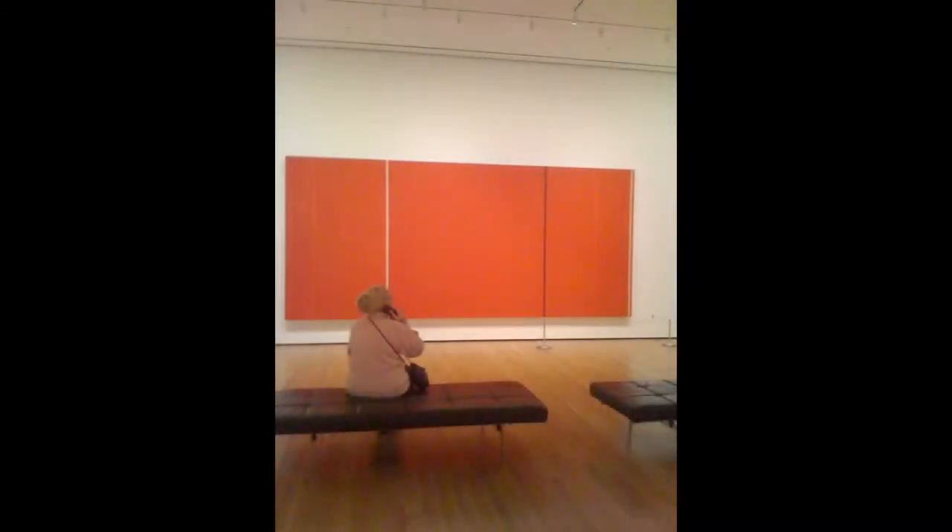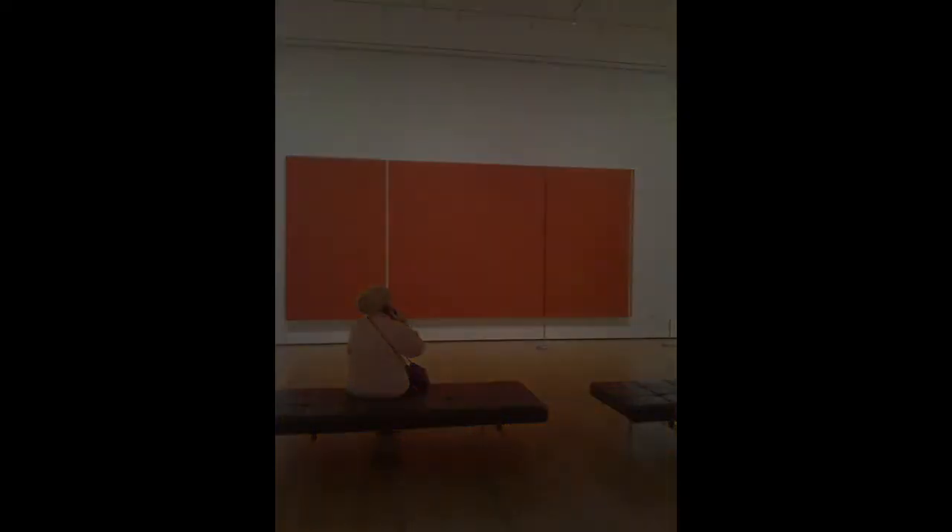Most people walk into this gallery and they look across to the other side, and they see Heroic Sublime, this huge red canvas by Newman. And they completely ignore this tiny little canvas with this simple little line that Newman called a zip. But I think if Newman were still alive and he were in the gallery with us, I think he would want us to pay attention to One Mint One.